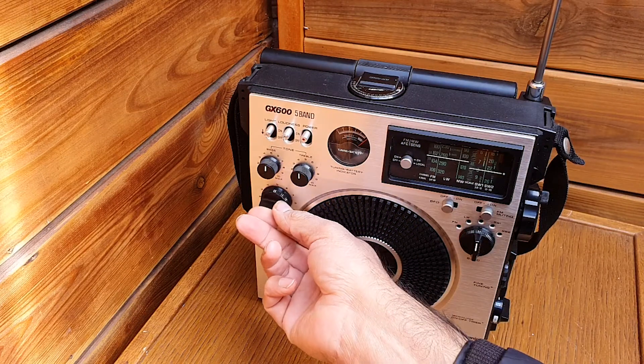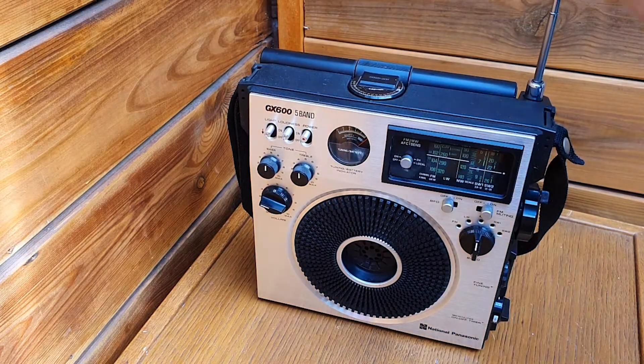We go back to medium wave and put the telescopic antenna down.